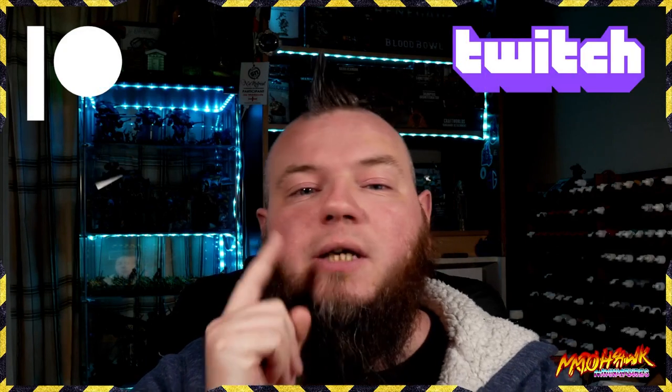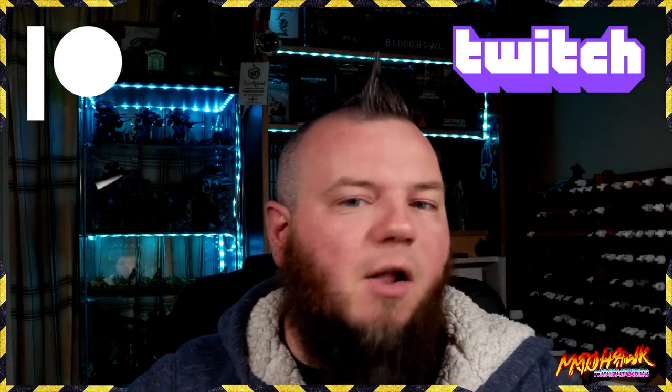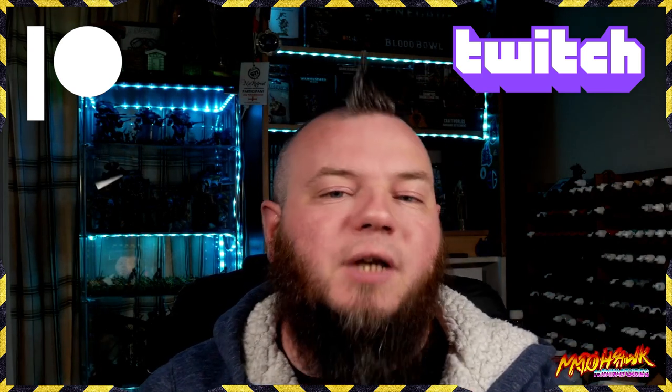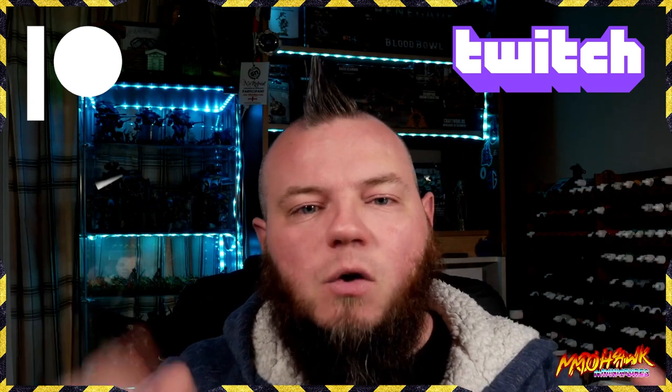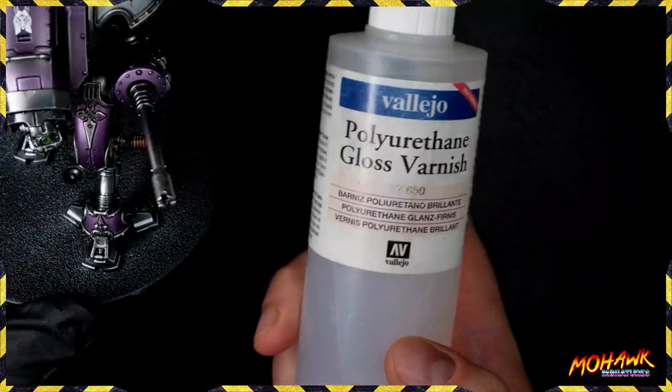Real quick before I show you how to get rid of those awful marks that go around transfers and really ruin the effect — remember we stream four nights a week on Twitch where you can come join the fun live, win giveaways like minis and vouchers for game stores. We also put up content every week on Patreon — video guides similar to this one but normally longer format, or written guides as well. There are links in the video description below.